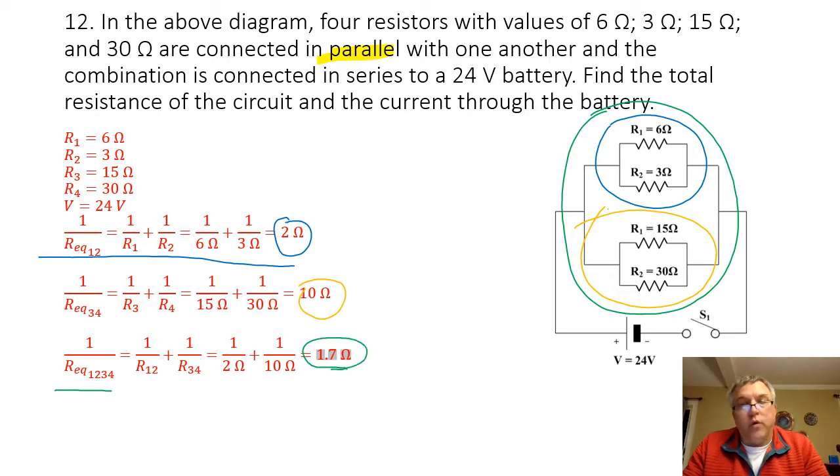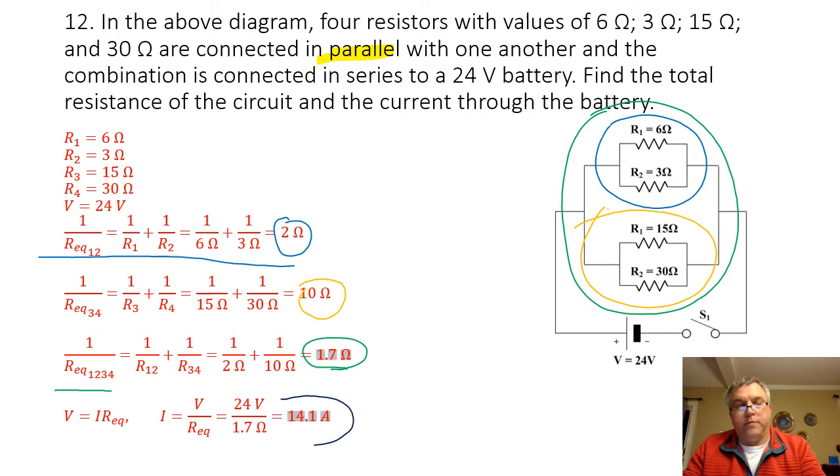I could have also done all four at once because all four of them are in parallel with one another, and I would have still gotten 1.7 ohms — the same answer either way. To find the current through the battery, I'm going to divide the voltage of the circuit by the equivalent resistance. So I know the voltage going across the battery is 24 volts. I divide that by 1.7 ohms, and I'm going to get a current through the battery of 14.1 amps.